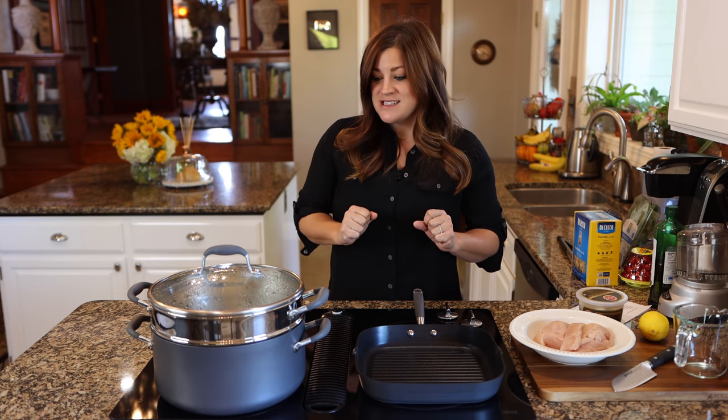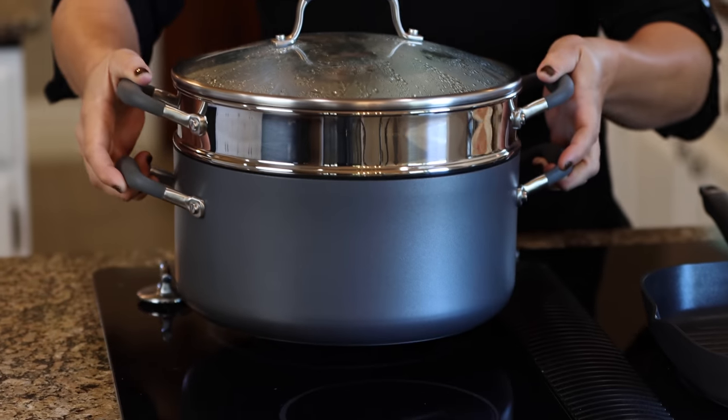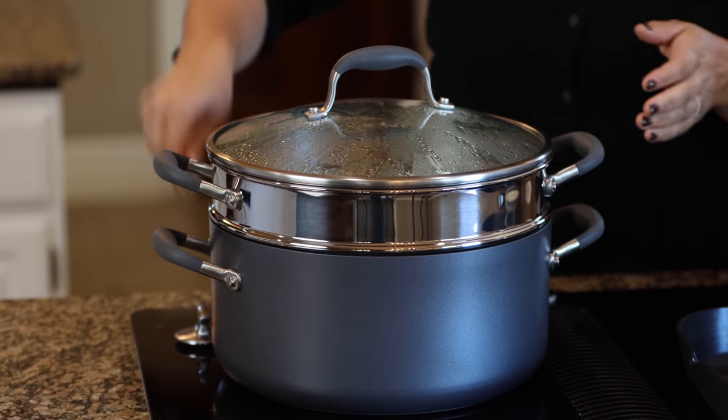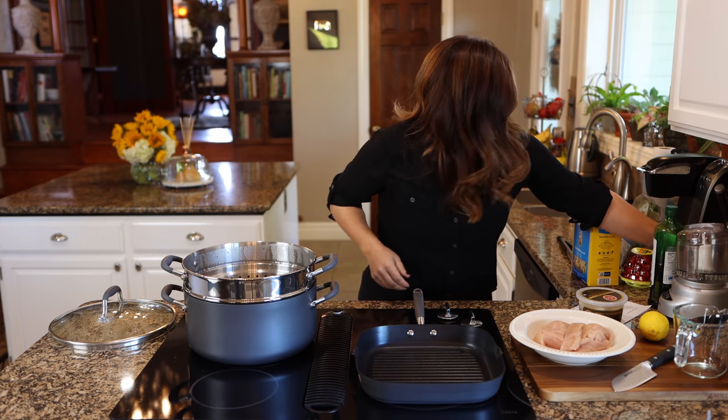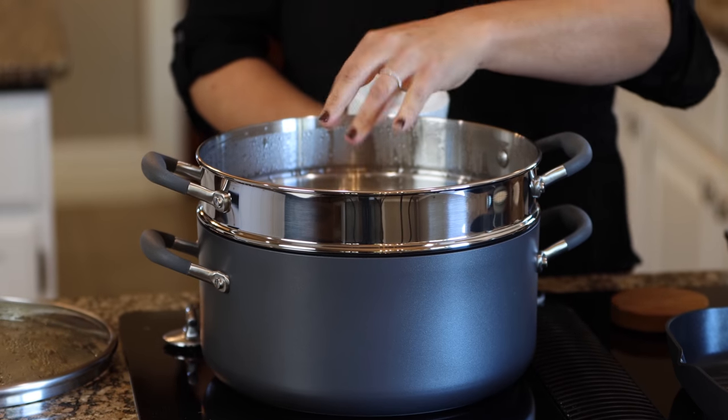I'm going to try to be as organized as possible. I've already put hot water in this Dutch oven, but we need to get it boiling. I'm going to move it onto the burner, turn it on high, and add a little bit of salt. While this is coming to a boil, we'll start the chicken.